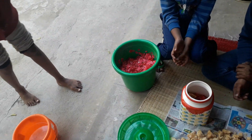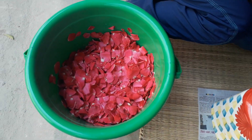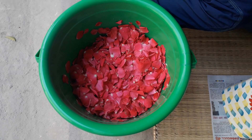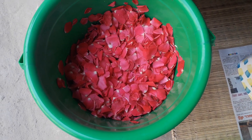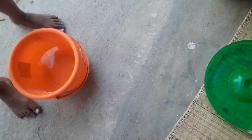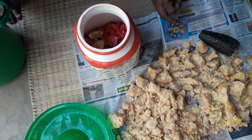Let's see how we can prepare rose bio enzymes. These are the rose petals — if you had a function or a festival and had lots of bouquets and garlands, you can just segregate the petals of the rose, or you can take any flowers. These are the jaggery and the water — these are the three things you need for making the rose bio enzyme natural cleaner.